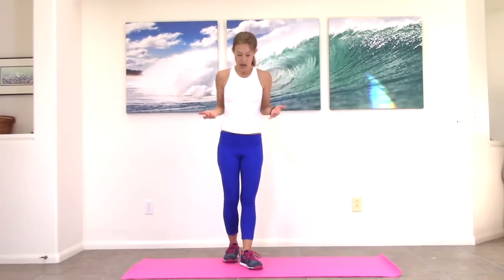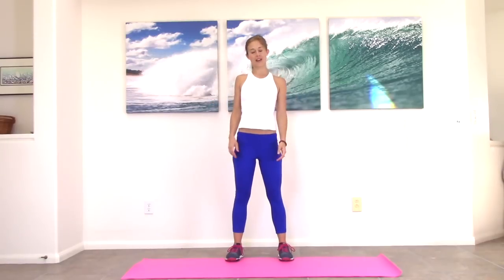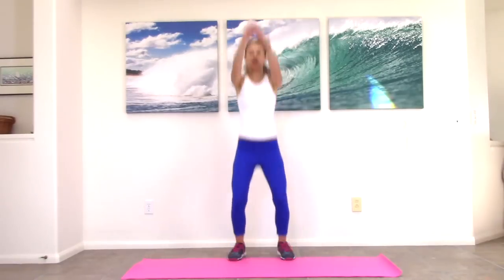We're going to start with jump squats. I have my tennis shoes on for this workout. You could probably do it barefoot if you have a really good carpet or padding underneath you. Have your legs about shoulder distance apart, slightly turned out, shoulders down and back. When you're ready, here we go. You're going to inhale, exhale to power yourself up.